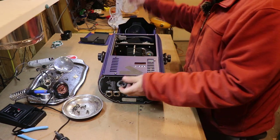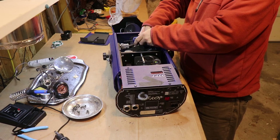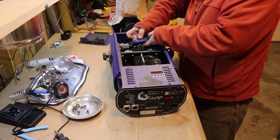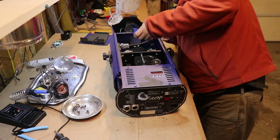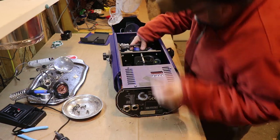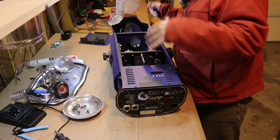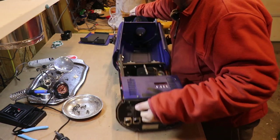I pulled those screws out, pulled the plate up like this, and I have to disconnect this serial cable. I have a pair of these and I've already completely stripped the first one because I did a take on this last night. That's okay because I didn't like it — in part because there was a lot of 'I don't know what that thing is, I'm going to have to look that up.' And now I have, so I can talk about what's in here a little bit more.